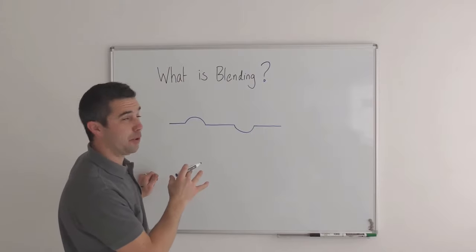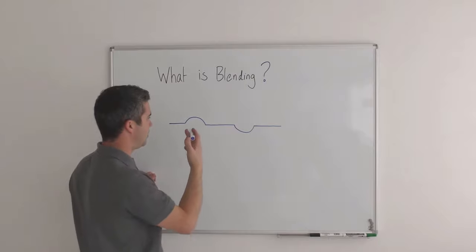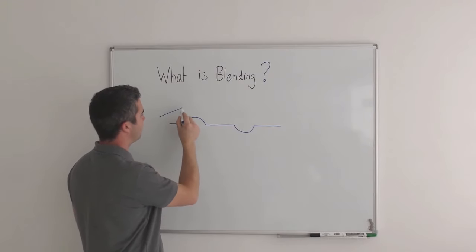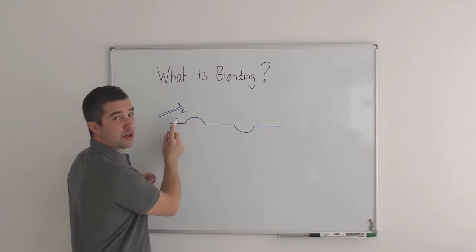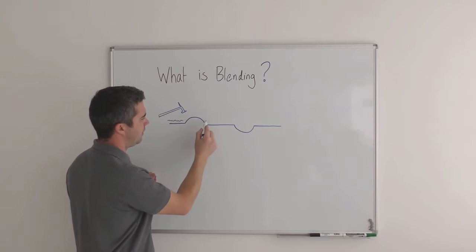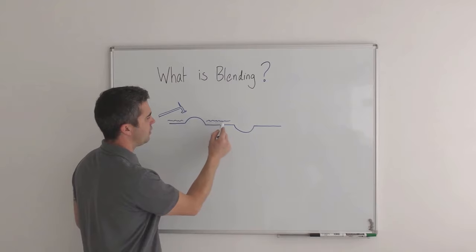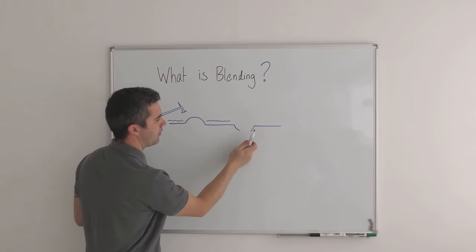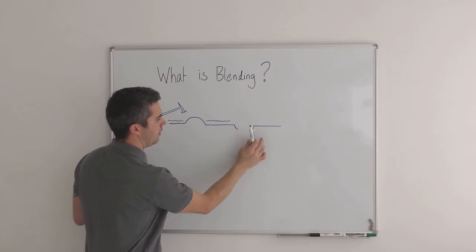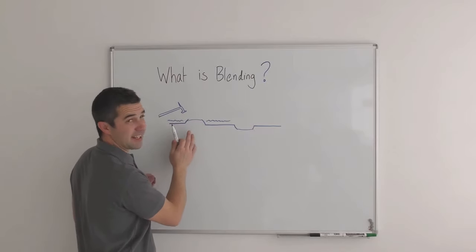Obviously your panel wouldn't look like this but hopefully it's an easy way of seeing it on this whiteboard. Each time you are tapping with your blending hammer tapping down, you're effectively sending little waves this way, little waves this way, and each one of those waves just gradually starts to bring that up. At the same time you're taking down that high.